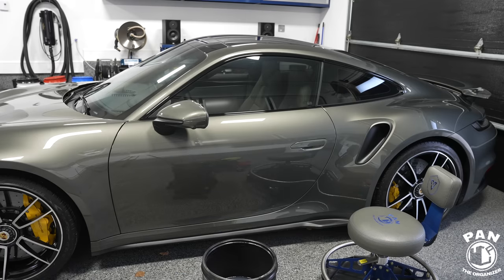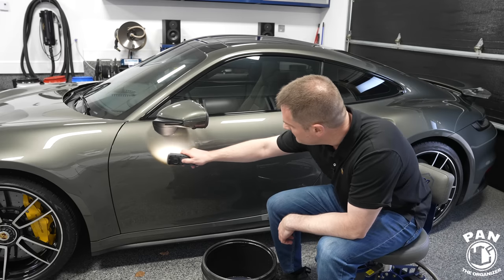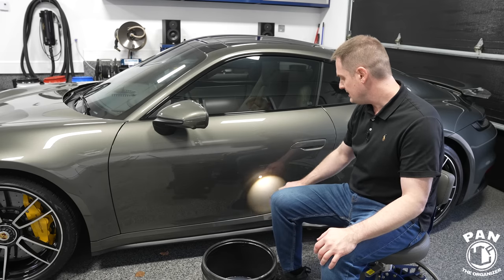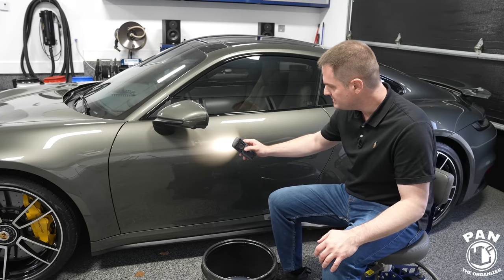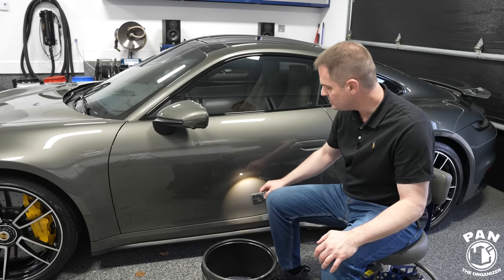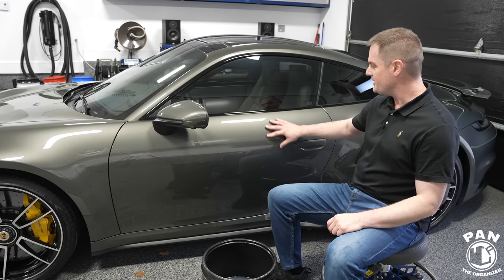Let me grab my inspection light and inspect it up close. Using common sense and safe washing methods, this car has been with me for a year and a half and it is absolutely flawless. There's nothing wrong when you use safe washing and drying methods. I've been using the Absolute Rinseless Wash to clean my vehicle when it's only lightly dirty, and there's no problem whatsoever.